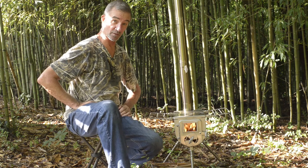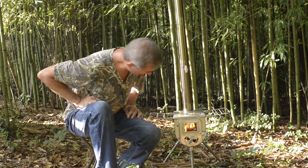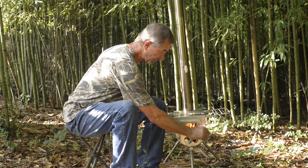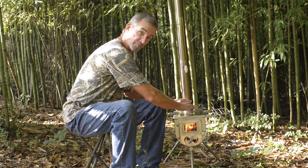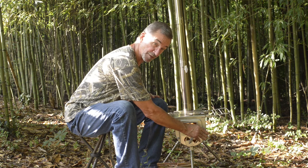This is going to work real well on a real cold night down there in the tent. The stove's getting pretty hot, but these handles are still cool to the touch.